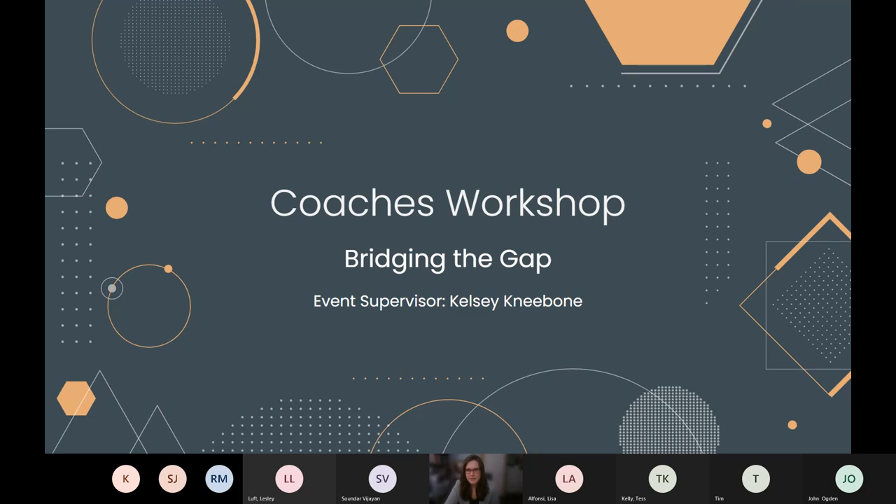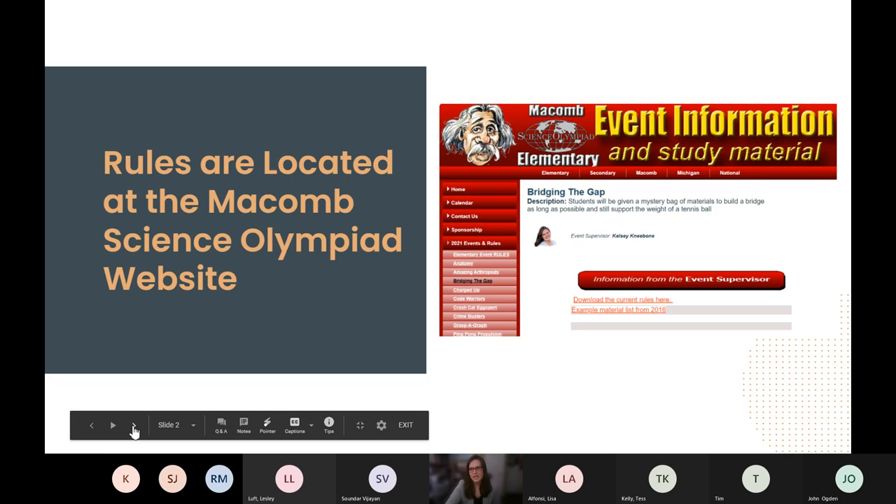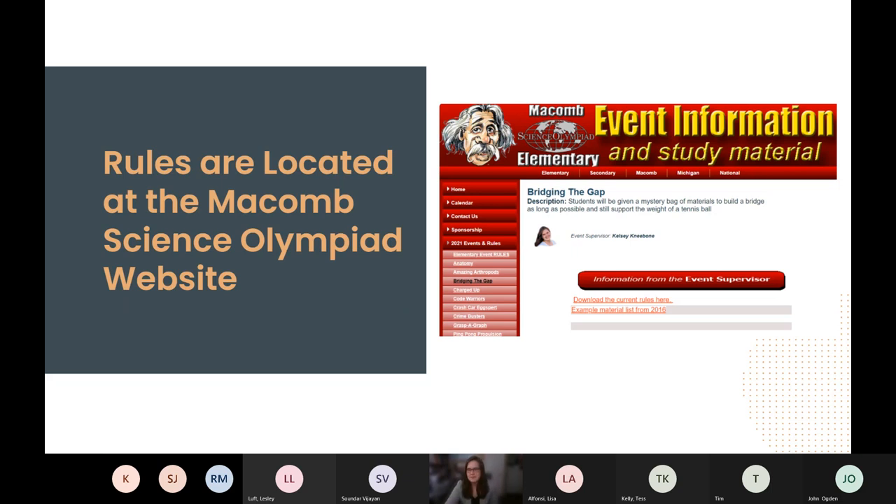Welcome to our virtual training. My name is Kelsey Nebone — I'll be the event supervisor this year. In this session we'll discuss the Bridging the Gap competition. I put a link in the chat to the Macomb Science Olympiad website. Hopefully you are familiar with this, but you can find the rules we're going to discuss here as well as potential material list ideas and your frequently asked questions.